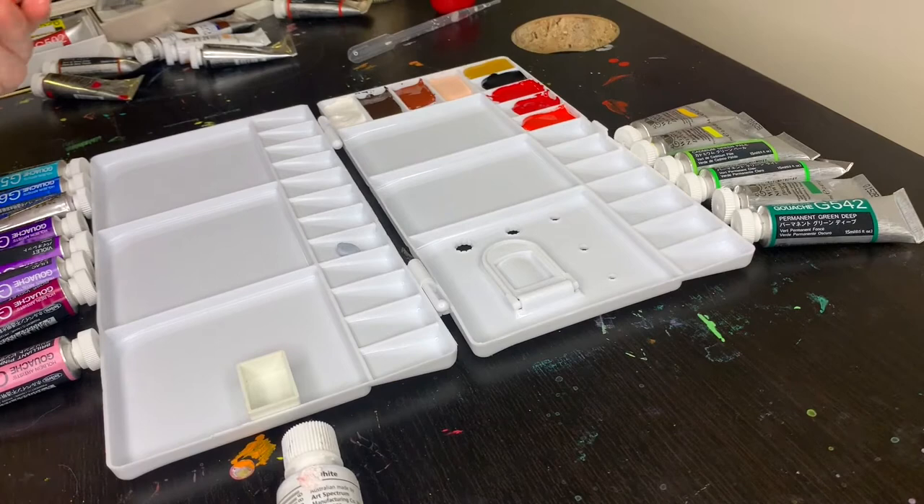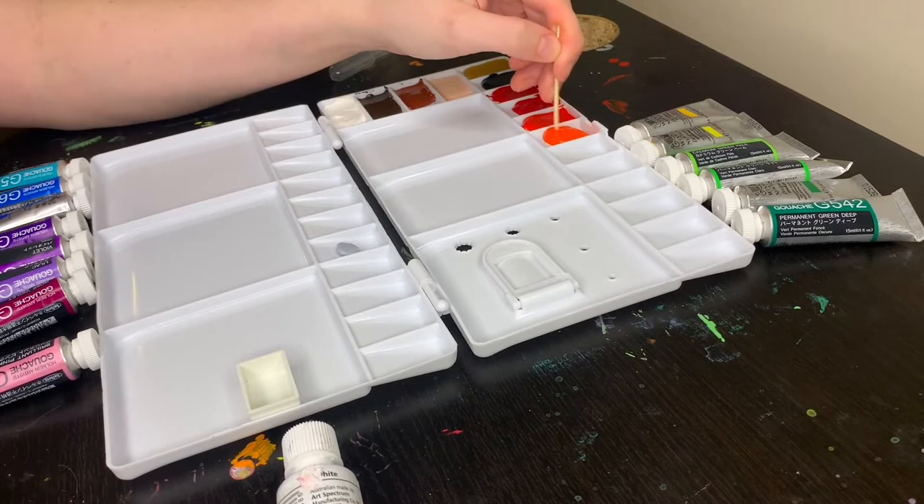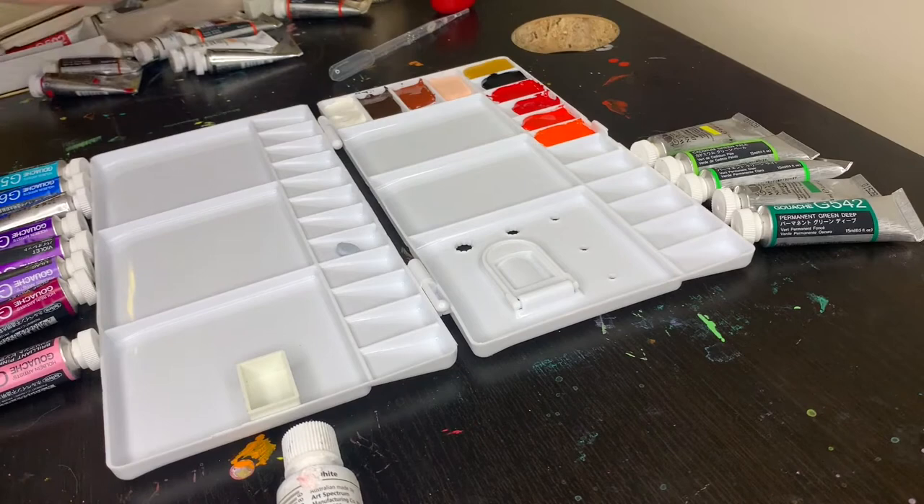I knew I wanted a bright convenience orange in my palette, and Holbein's brilliant orange is exactly what I was looking for. It is so bright — this color is almost neon. I don't know how much I would normally go for this color in my palette choices, but as a convenience color I don't have to try and mix it myself, and I'm really happy I got this one.